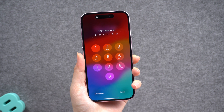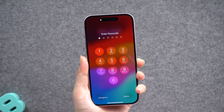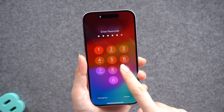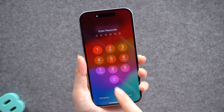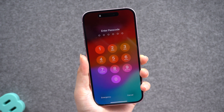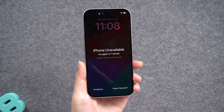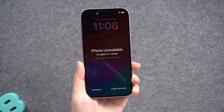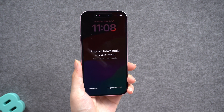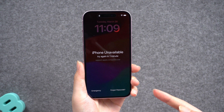Hey guys, welcome to the Tenorshare channel. You may get stuck in an emergency if you do not know how to unlock your iPhone without a passcode. It can happen under various circumstances — for example, if you change the passcode too often you may forget it, your spouse may change your passcode without telling you, or your naughty child accidentally locks your iPhone. So what to do then? If this happens to you, try one of these ways to unlock it.